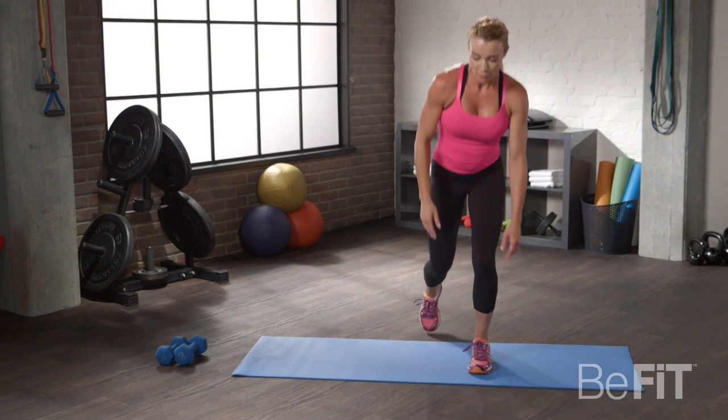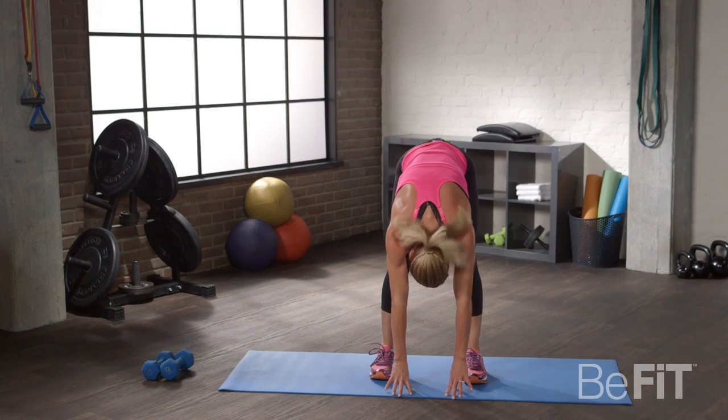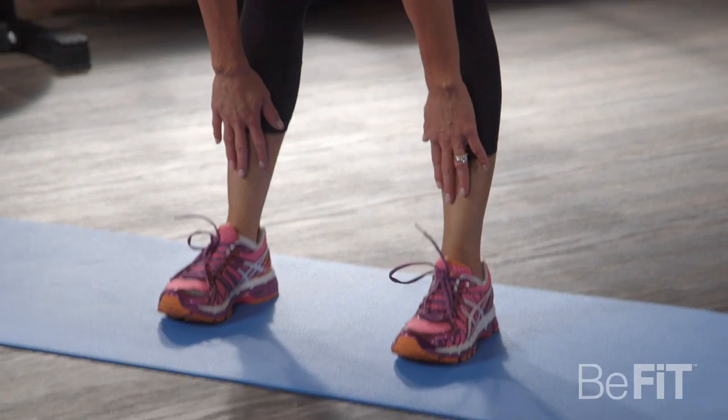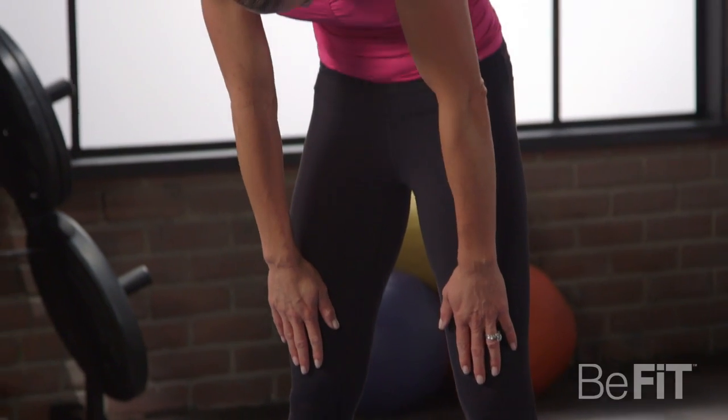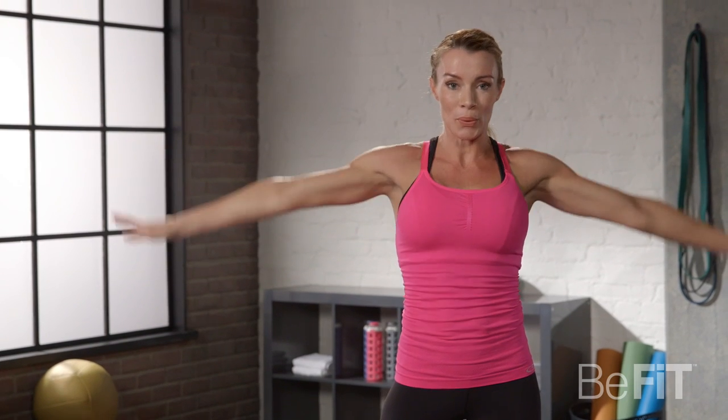Please get up to both feet, shoulder width apart, come down, touch the ground, head down. Hang there and slowly roll yourself up. Deep breath and out. Good job. Thank you for joining me today. I'm Crystal Richardson — find hundreds more of these workouts on BeFit, and we'll see you again really soon.